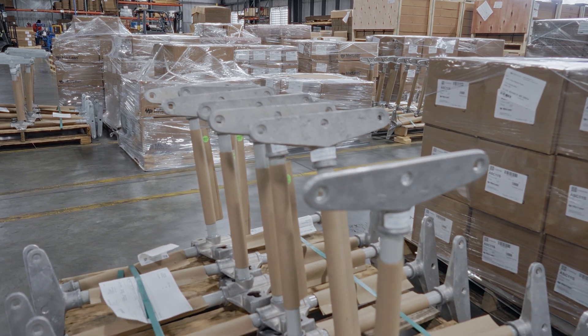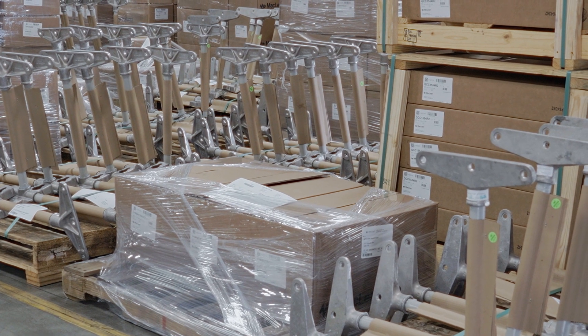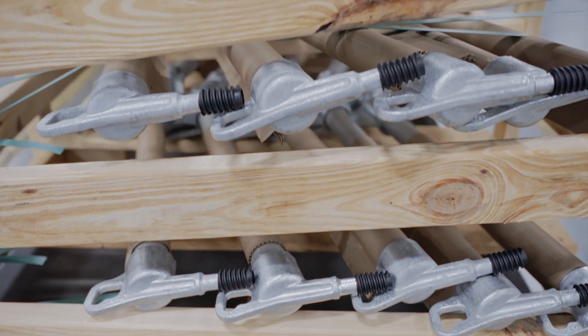With the traditional multi-phase brackets, line trucks were limited to six brackets per truck, allowing them to only service as many as six poles. With the new modular bracket, it's estimated that line trucks can carry up to 12 brackets, allowing them to service as many as 12 poles.